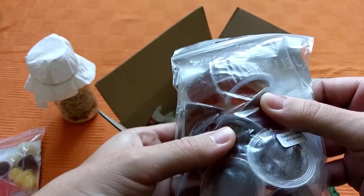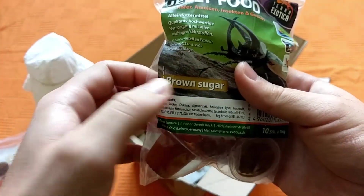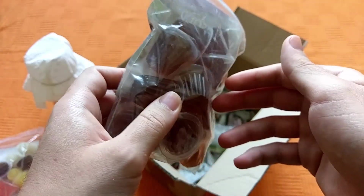Here we have a second one with only brown sugar. I thought that this might be more useful, so I ordered an extra package of that.